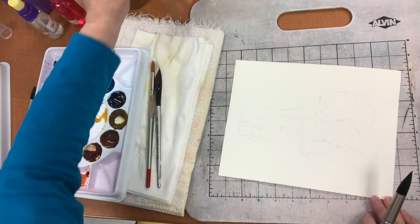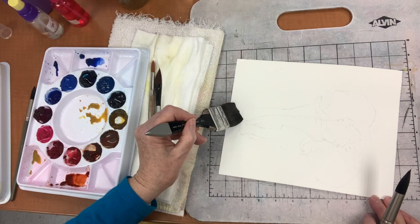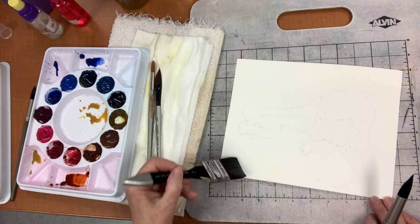Do you leave a space up until where the line is? Yeah, I leave like a millimeter — something very little. I don't go all the way up to the line because the water does seep a little bit, so I don't want it to seep into the elephant.